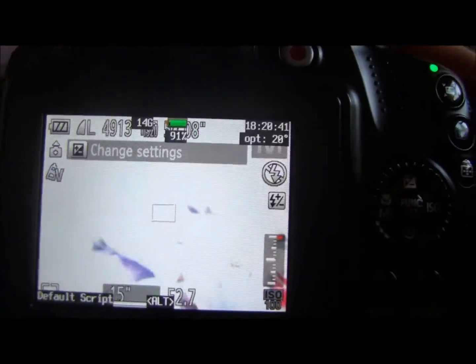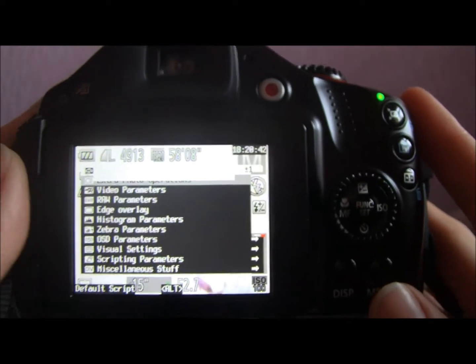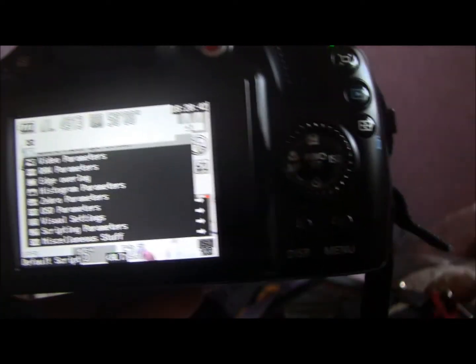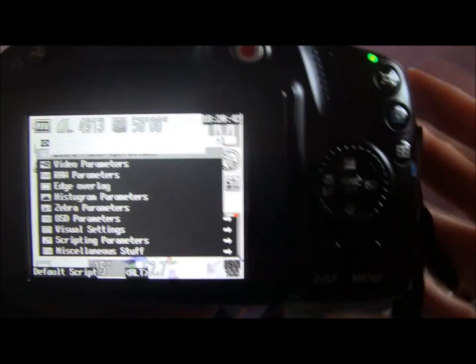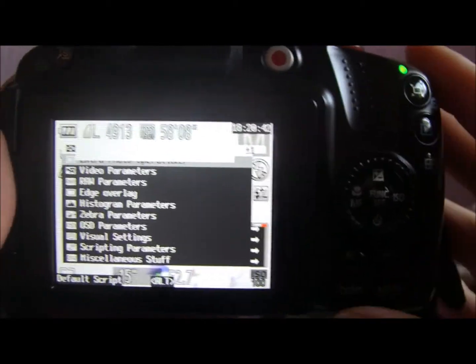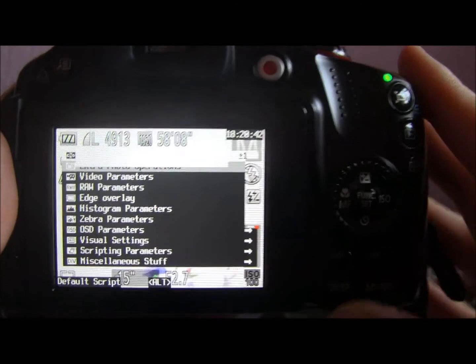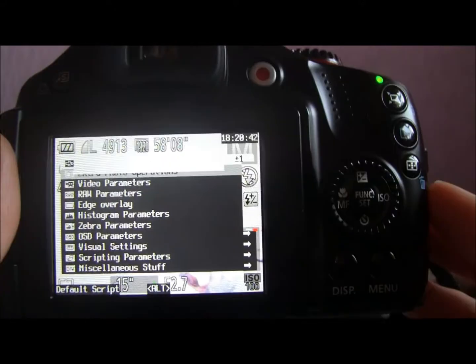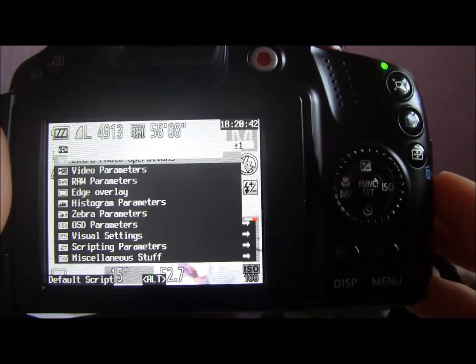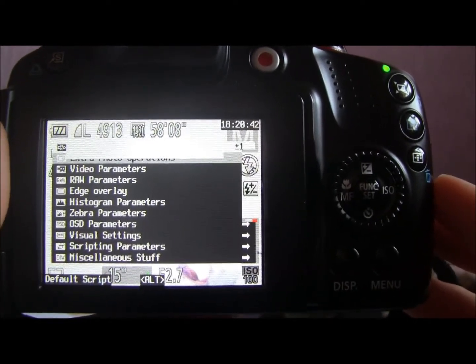You have to do this every time you switch your camera back on, but once you've done it, you've got your Hack Kit running pretty easily. That was really great information — now I can run the Hack on all my cards. I hope this helps other people, and if you're not sure how to find out which version of the Hack Kit you need, have a look at my other CHDK video and it'll explain it all there.